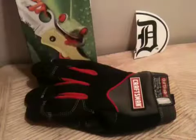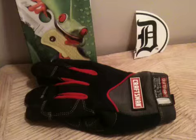What I like about these is they're light, they're tight-fitting, because you still have to tie knots and stuff. And they're leather on the bottom, so they're tough. I've been using these for about a month now.